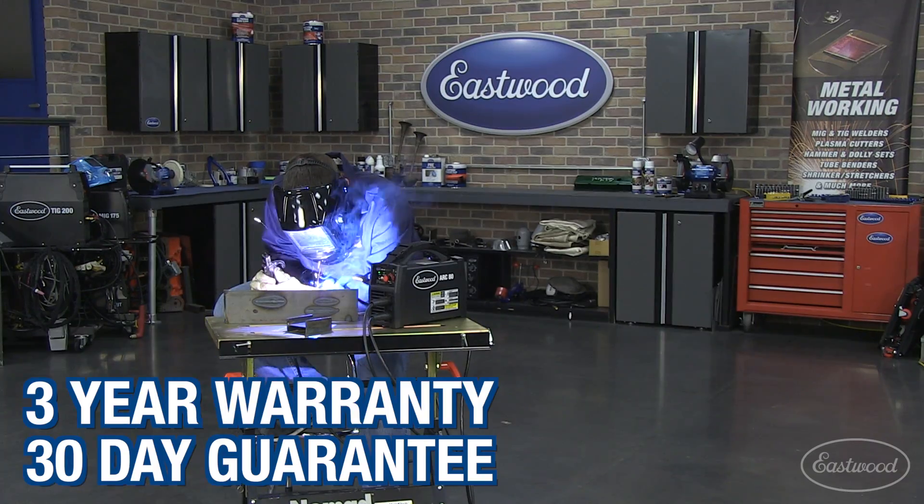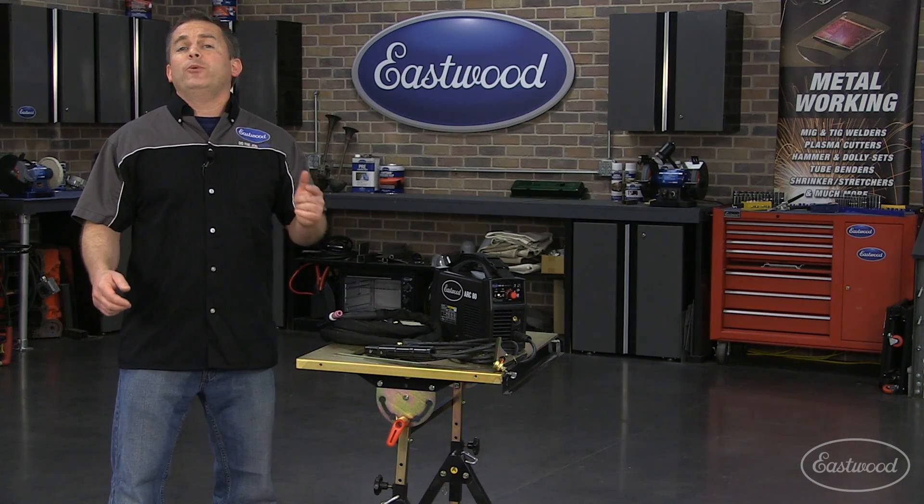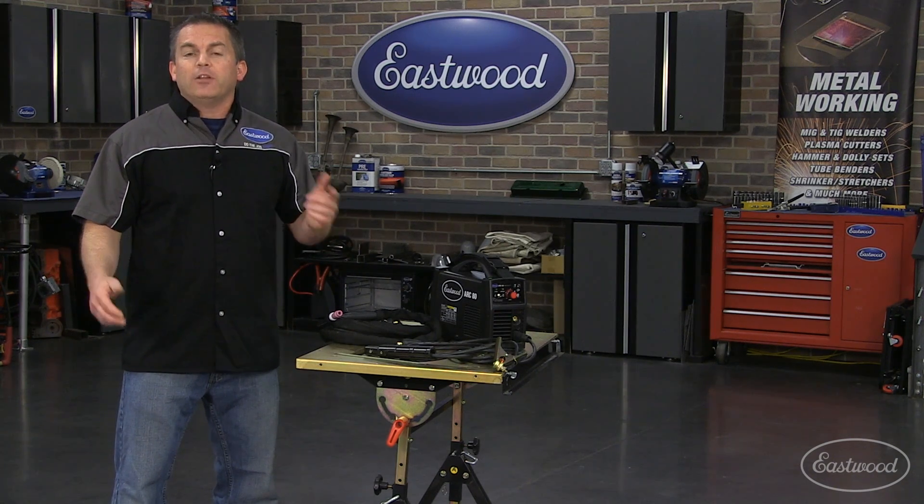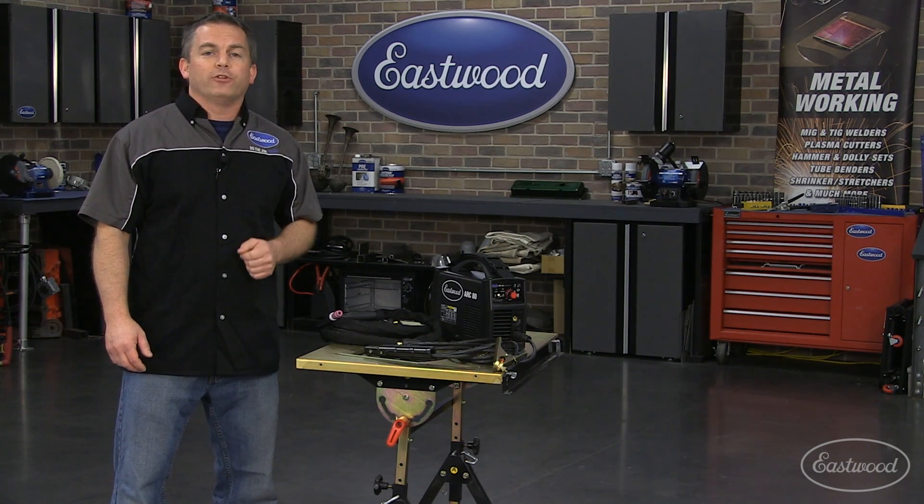And remember, it comes with the Eastwood three-year warranty and 30-day return policy. Not only do we give you a long three-year warranty, we also give you a 30-day return policy to make sure this is the machine you want for your jobs.